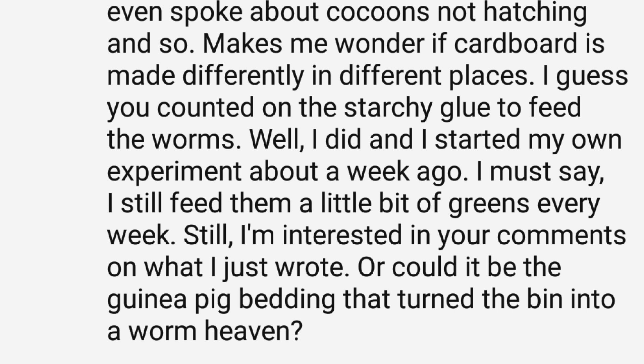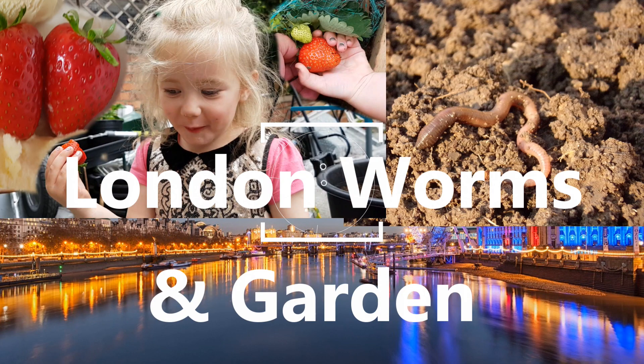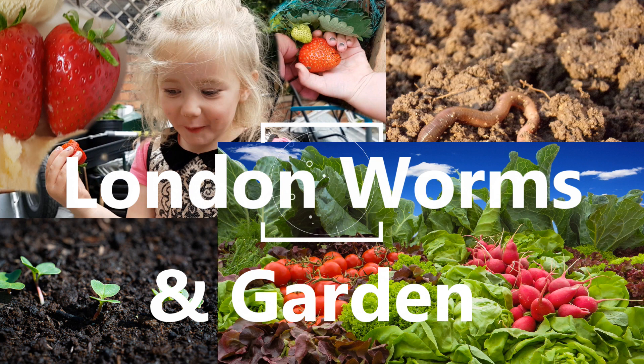So you could argue it wasn't strictly cardboard only — even though we're talking about more than a year and a half later from when it started to when I began planting, and it was no more than three handfuls of guinea pig bedding. Nevertheless, it is strictly true that it didn't start off as cardboard only. After that, the only thing added to that bin was cardboard. So I'm going to run the experiment again, and this time I'm going to use absolutely nothing except cardboard — not even eggshells.